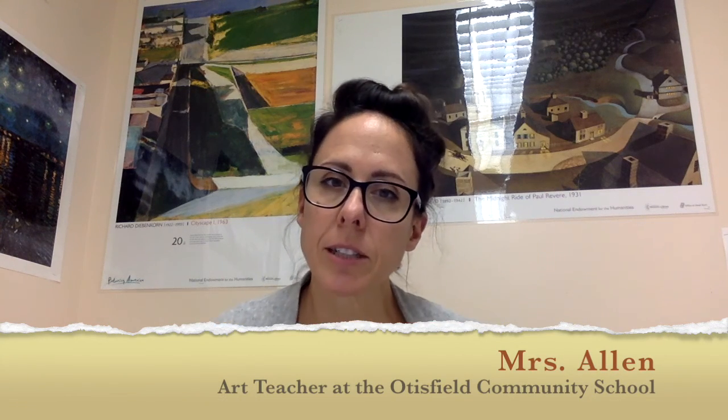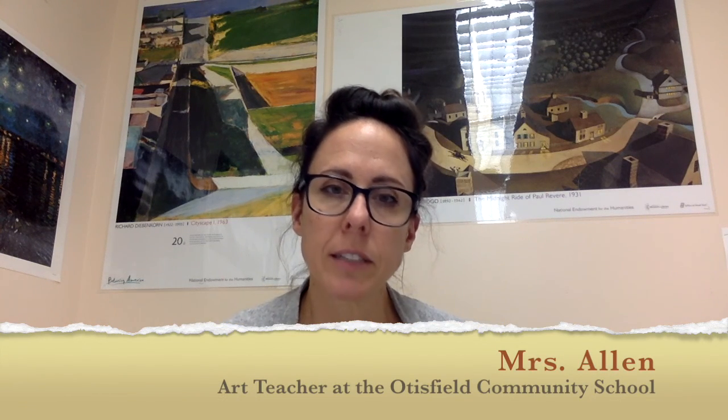Hi, my name is Susie Allen. I'm the art teacher over at Otis Field and I'm also the art teacher at Rowe Elementary. Welcome to our virtual open house. I'm going to talk to you about what I've been teaching the students here.